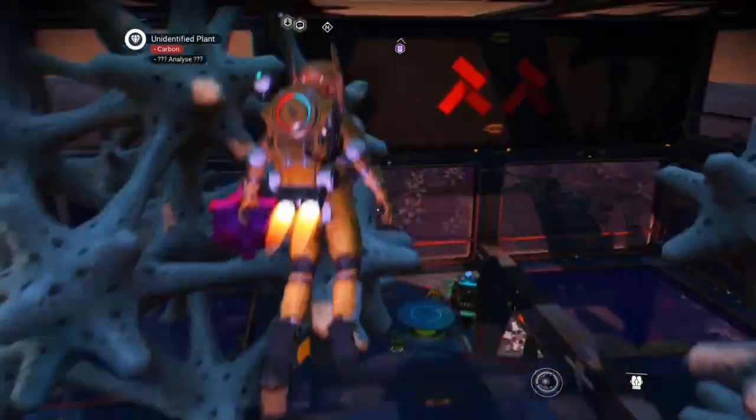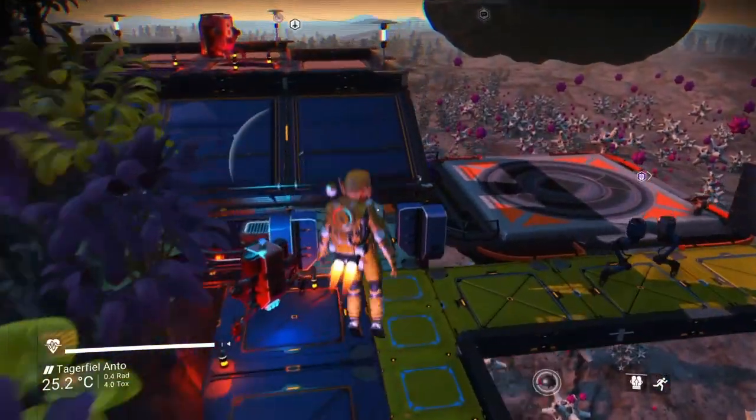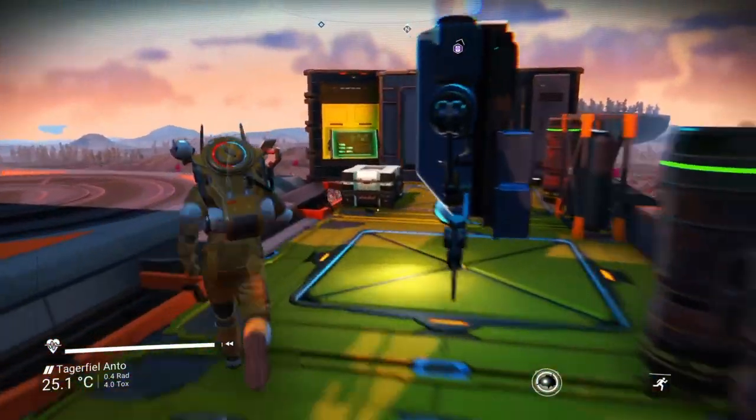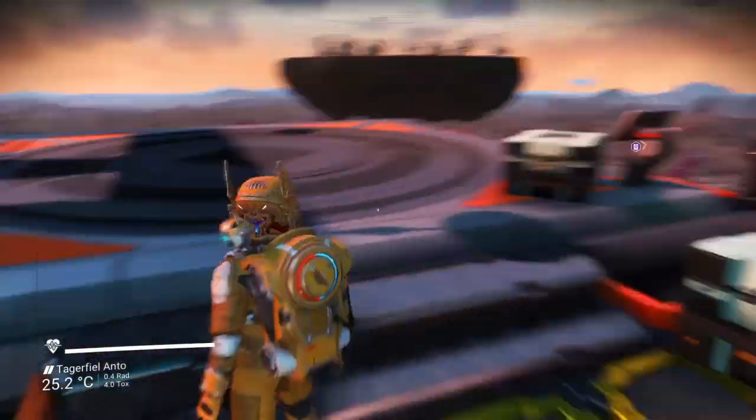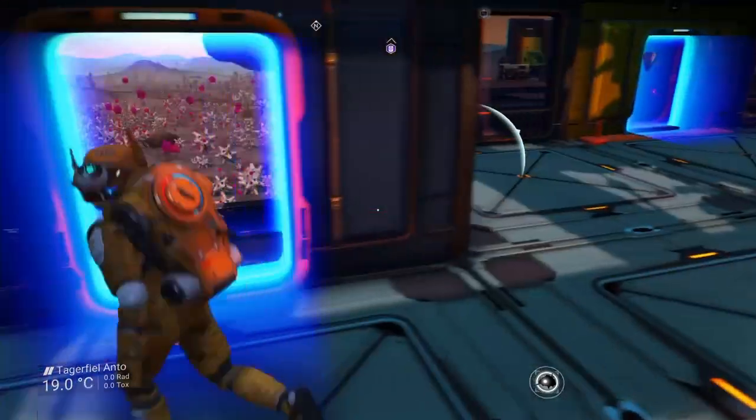Look at these stairs — they're all different colors and have got different numbers and decals on them. It takes a bit for everything to load in on this base.